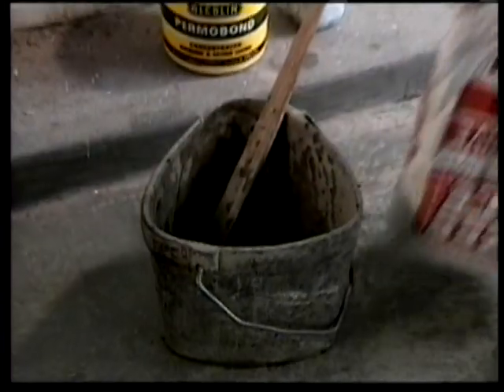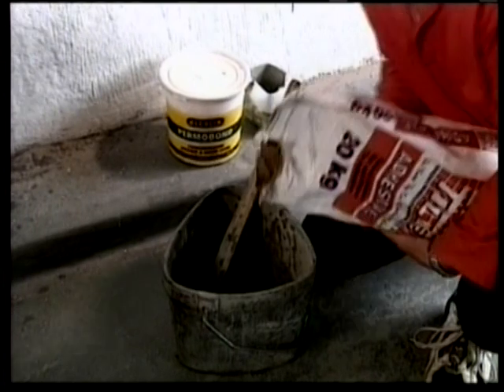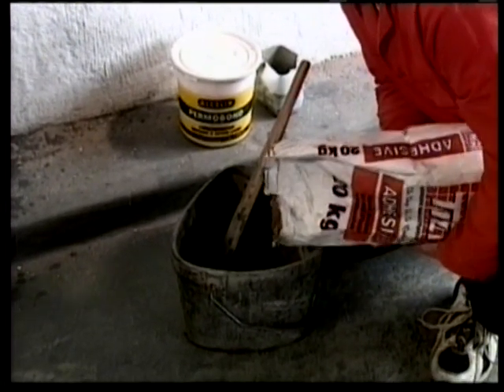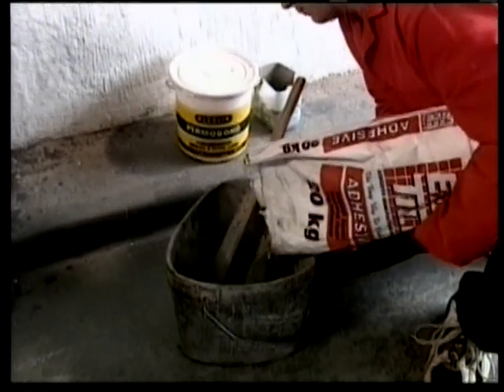Step 5. Prepare your adhesive according to the manufacturer's directions. Beware not to add excess water as this will result in the tile slipping once you have placed the tile on the wall.